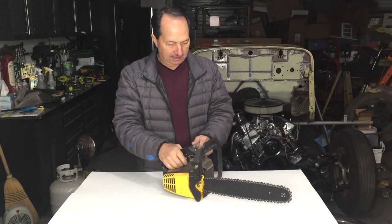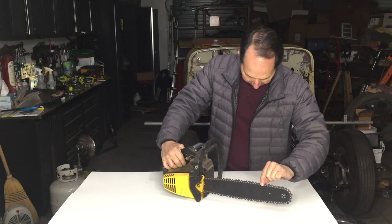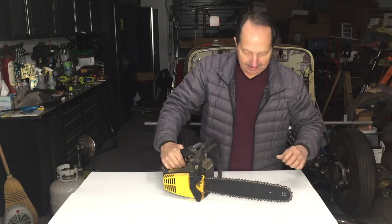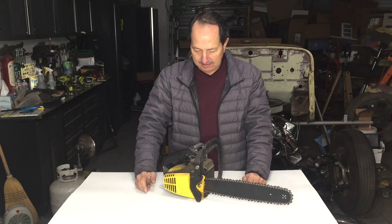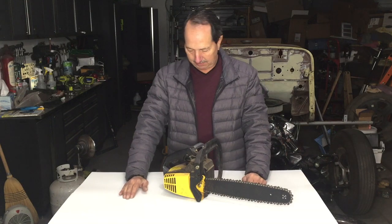It's a 14-inch blade. One thing I'm just noticing right off the get-go: the chainsaw is backwards, so it definitely wouldn't cut. But I'm told it just won't start. It's pretty dirty, so let's just dig in. I'm going to assume it's the carburetor.